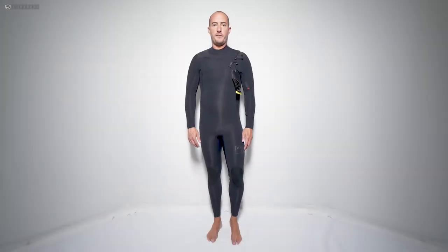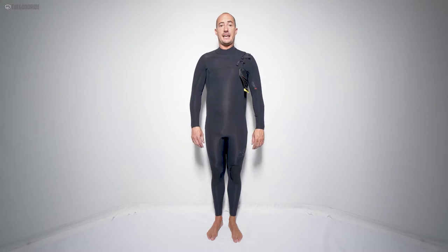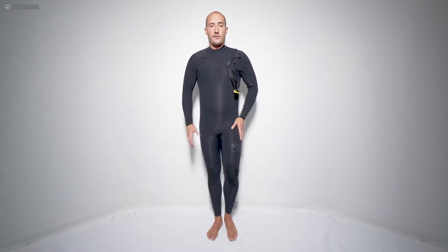Hey guys, this is a gear review of the Fall '19 updated version of the XL Comp X 4/3 wetsuit, compliments of evo. Thanks guys for letting us try this out.